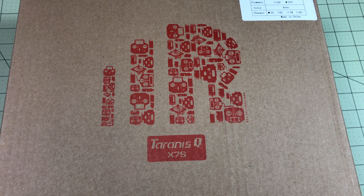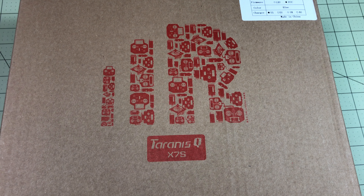Hello drone racers. This is the Taranis QX7S — kind of a mouthful. I feel like they've added a few too many random letters on this one. I've been a long-time FrSky fan, really since the original X9D came out. Then I got an X9D Plus, and I bought a QX7 for my son. Well now there's the QX7S and I don't think it makes any sense — I've got one here but I'm going to have to be convinced.